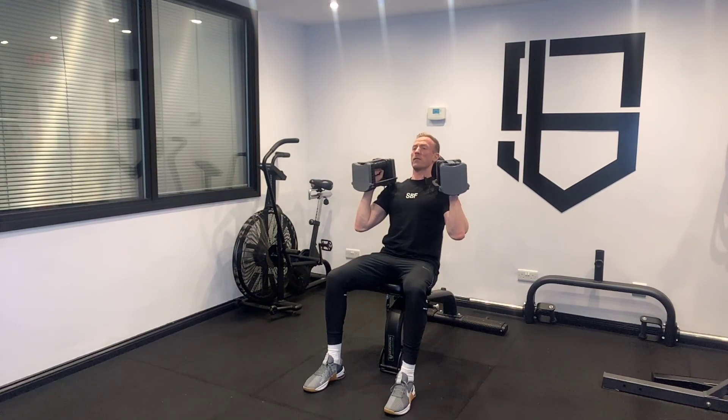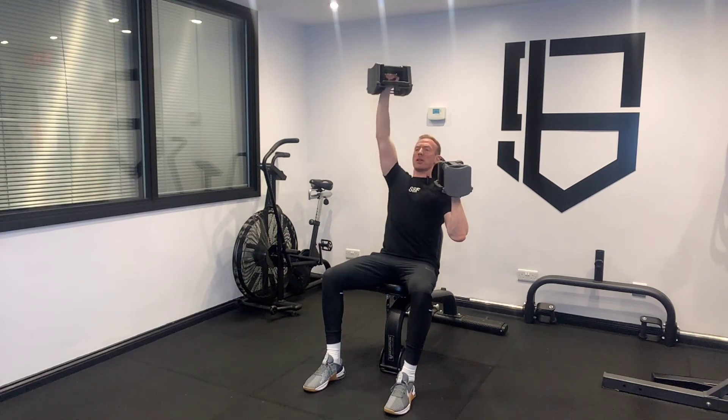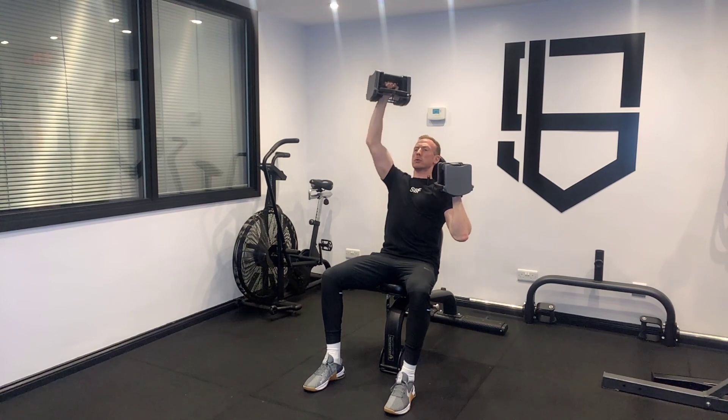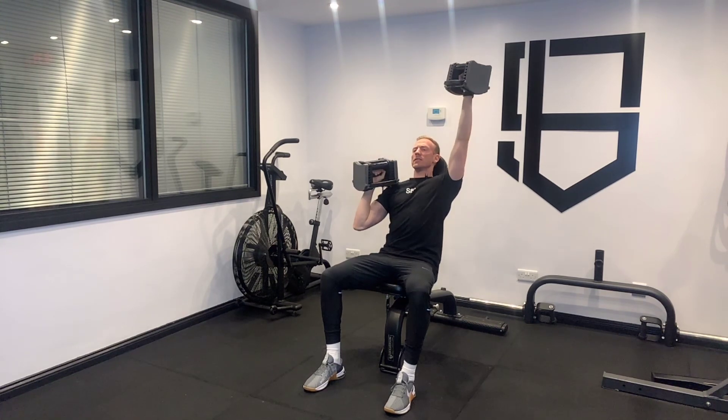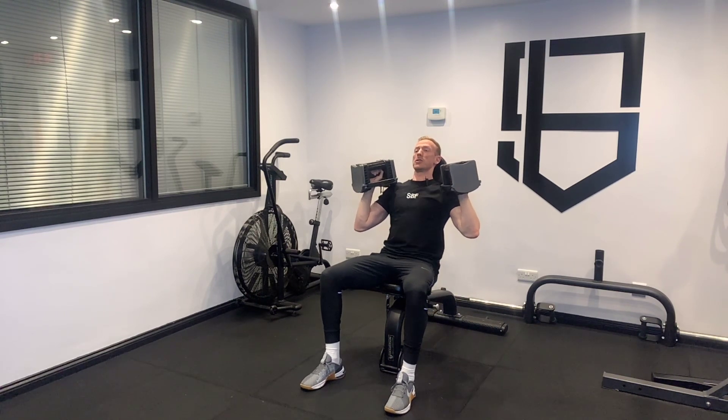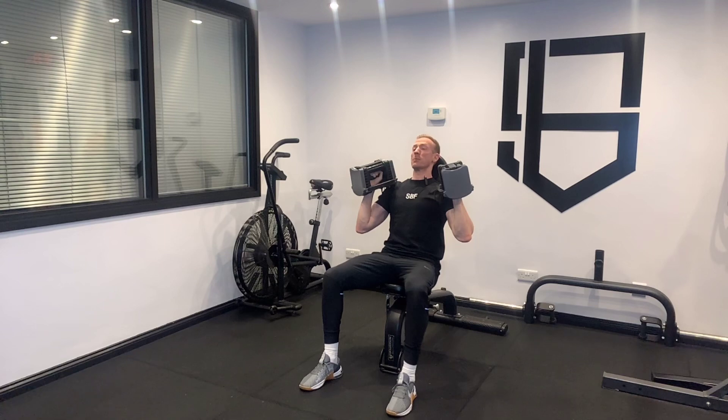My elbows are going to be at 45-degree angles from here, and I'm pressing up, keeping that back nice and stable. What I'm not looking to do is arch my back. I don't want any gap between my upper back and the bench — keeping it tight, pushing my feet into the ground.